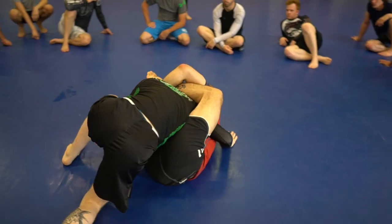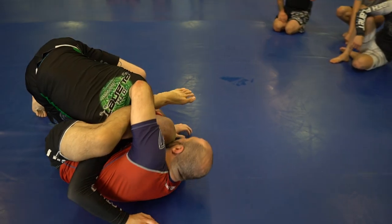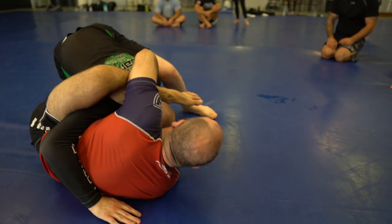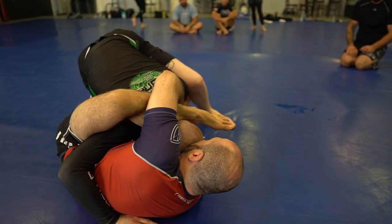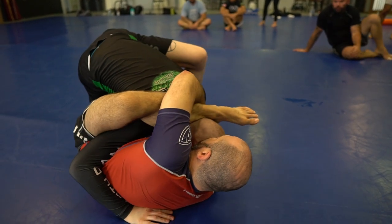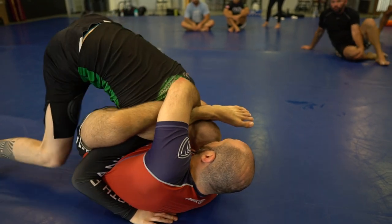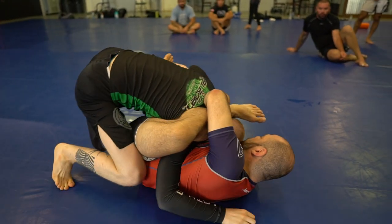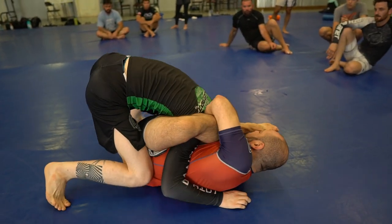That comes in over the top. And now if he tries to put me flat on my back, I got a foot to work with right here and still keep the space. Beat me right here. Try to flatten me to my back. Don't get your head cleared right there.